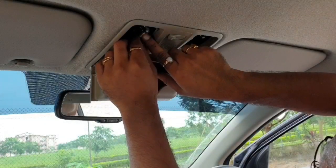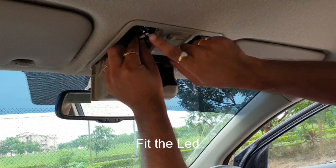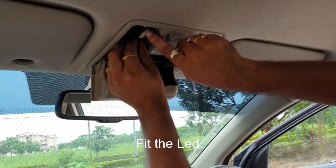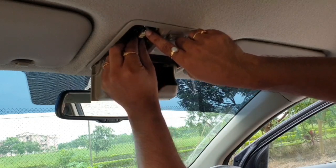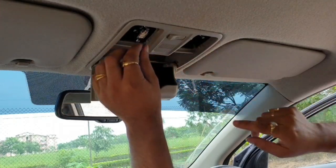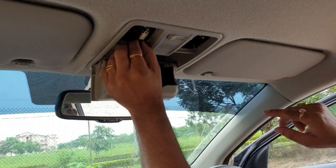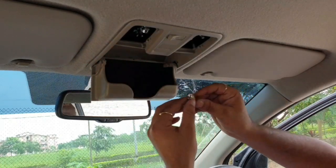I'll be using a screwdriver to remove the bulbs. There comes out the first bulb, and there comes out the second bulb. Now fit the LED bulb in the holder — I just need to push it firmly. There, it's done. Now switch it on — it's not working. I think the polarity needs to be reversed.